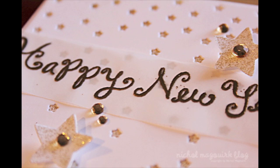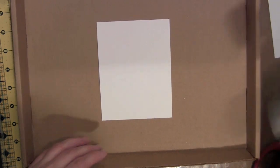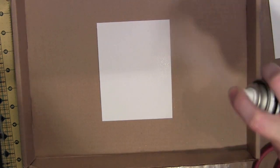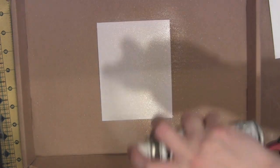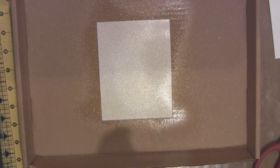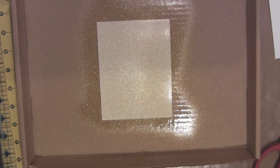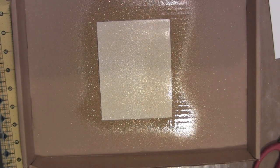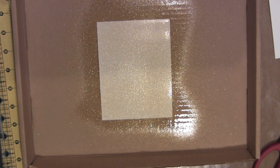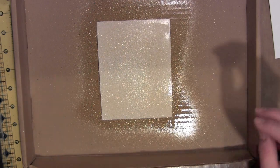This is a Happy New Year card and it was inspired entirely by this gold glitter dust from Thermoweb. I cut a piece of cardstock a little bit smaller than the front of a standard size card — about a quarter of an inch smaller on all sides, so probably four by five and a quarter inches. I'm using a box and I sprayed the Thermoweb glitter dust on my cardstock.